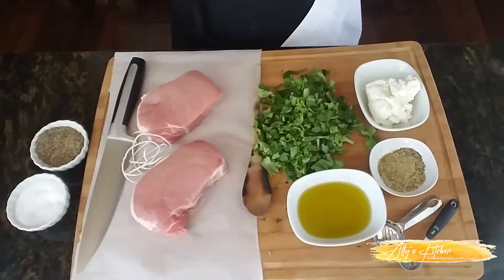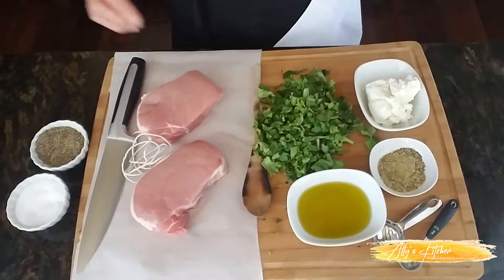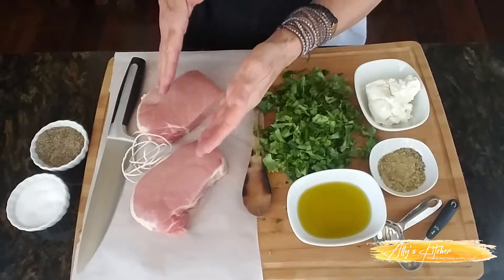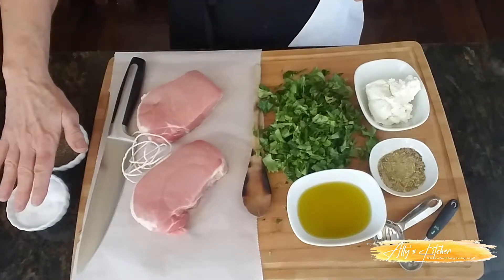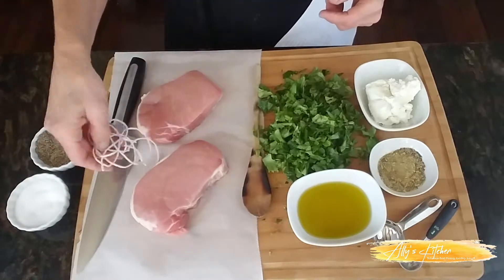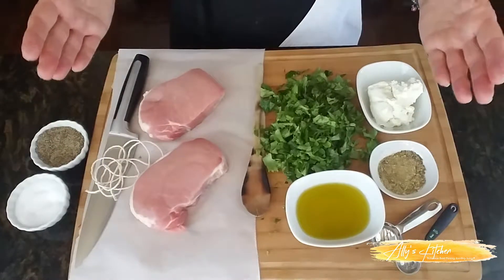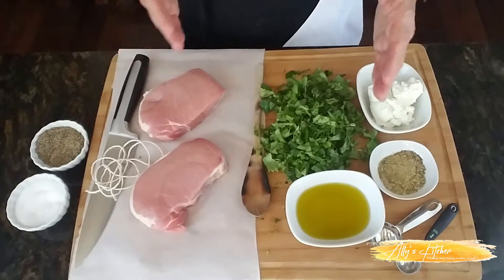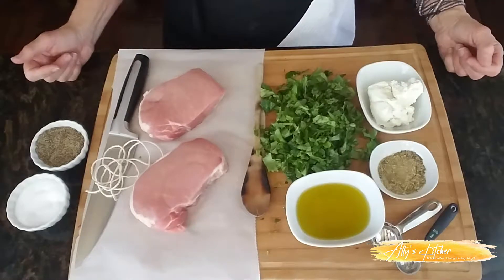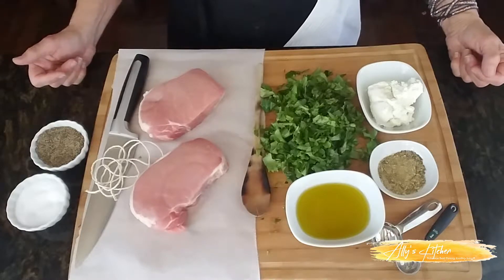We've got some olive oil, we've got some spice mixture and salt and pepper, goat cheese, we've got fresh greens that are chopped up. We've got two boneless thick pork chops, a little bit of extra salt and pepper, and some cooking twine if we need it. I'm gonna serve it up with something different — it's just what I would serve it up with. You can serve it with whatever you want. Let's get started.